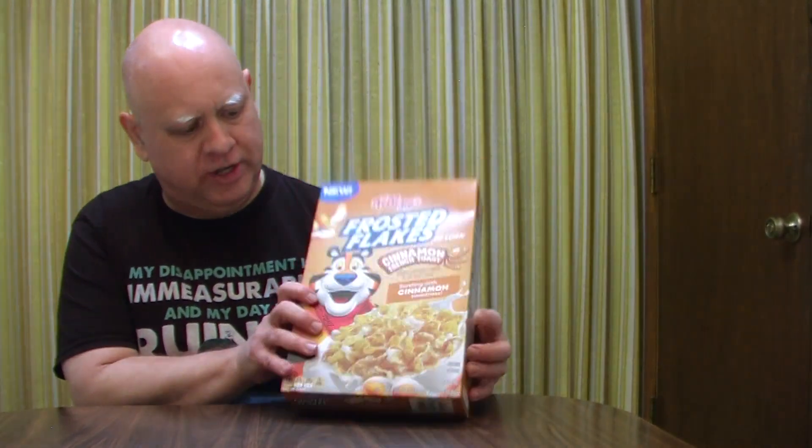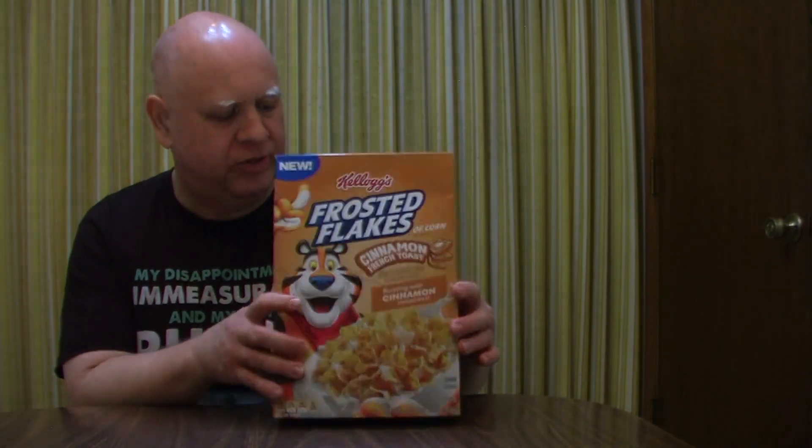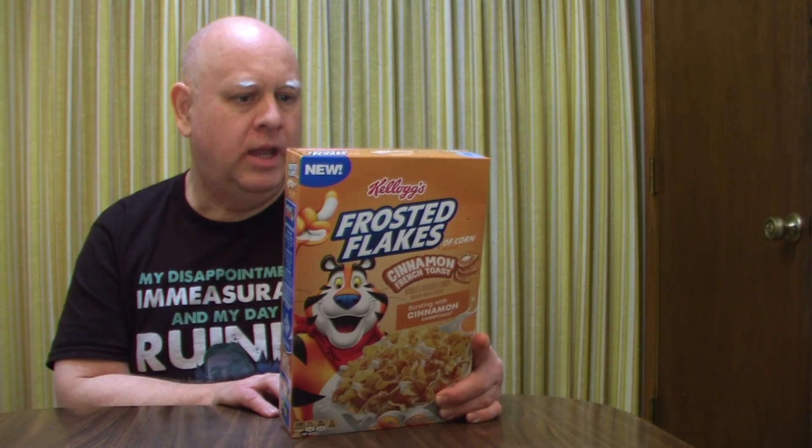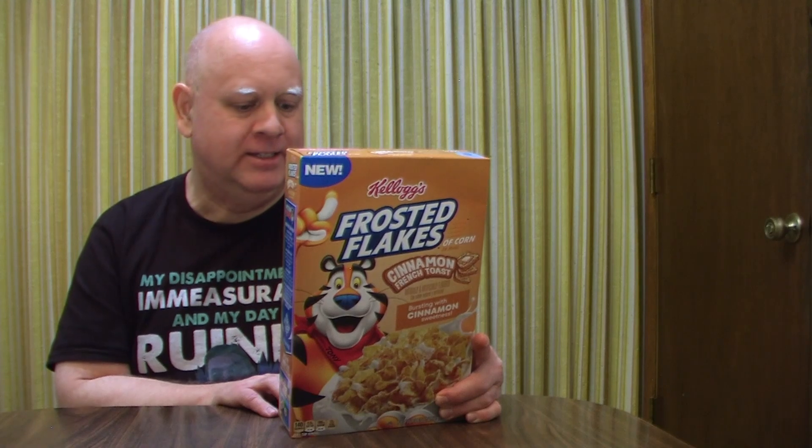Frosted Flakes are usually pretty good quality. On the front of the box you've got Tony the Tiger and a picture of cinnamon french toast. On the back there's a section for games and rewards, and it says they've helped hundreds of thousands of kids get access to school sports, with a goal to reach a million.